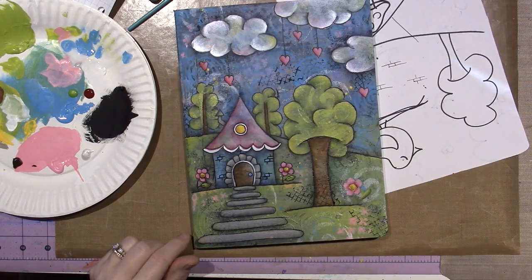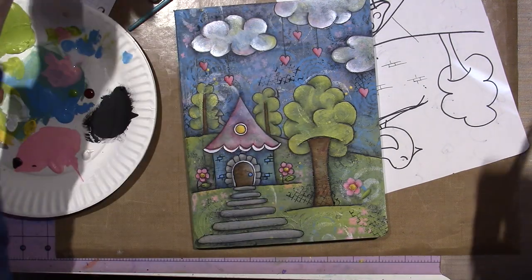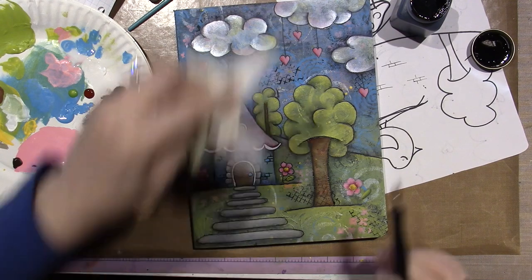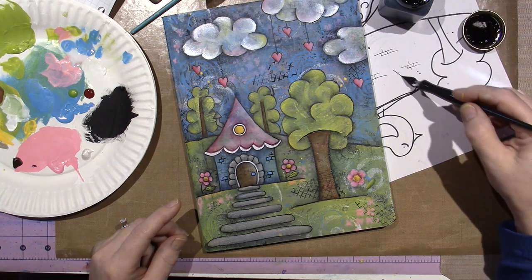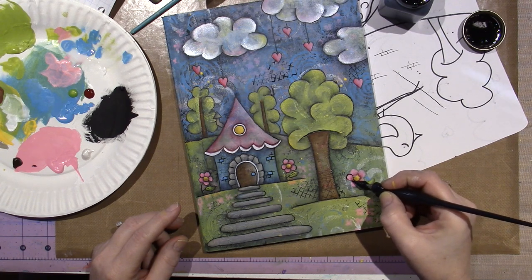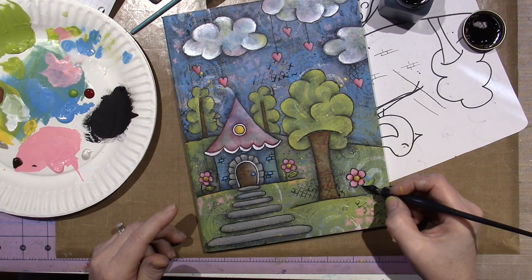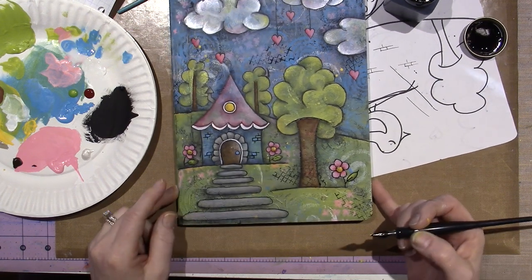I forgot one flower. Let me show you basically what I do with the dip pen — I like calling it a dip pen because you do dip it. This is the Higgins calligraphy waterproof black ink. I forgot this little flower over here. Because the background has texture, you're going to bump a little — jump and bump. And that's what it looks like.